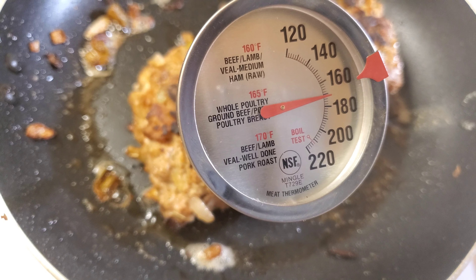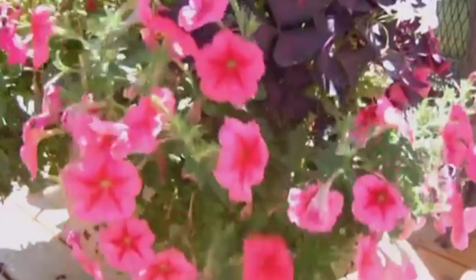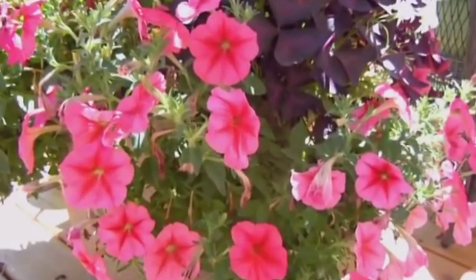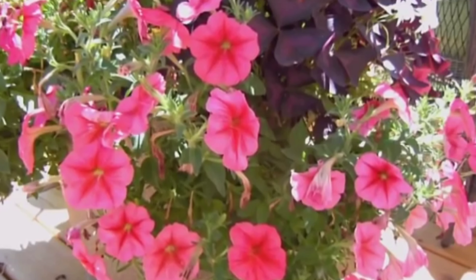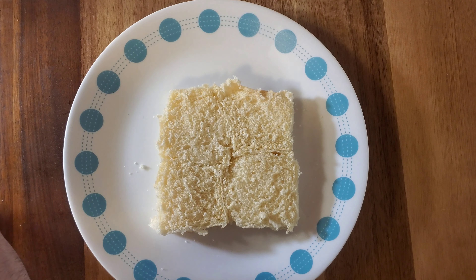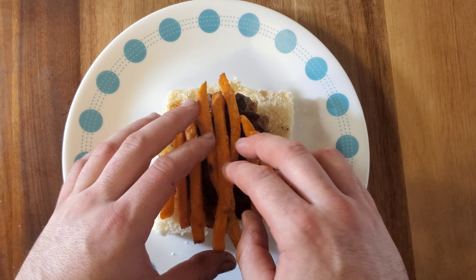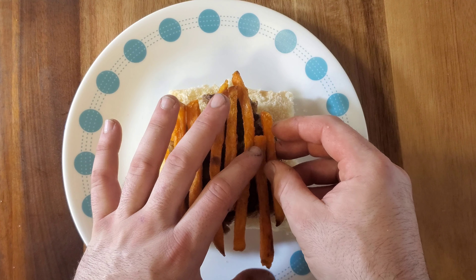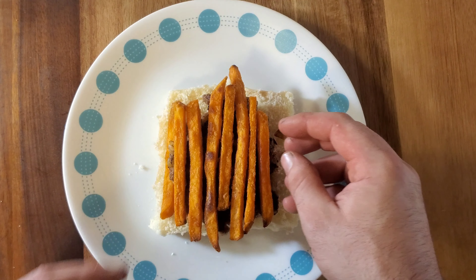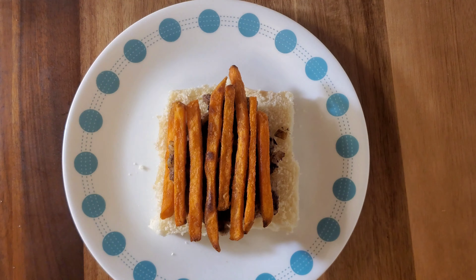Once these reach an internal temperature of 165 degrees, you're ready to go. Next, get four dinner rolls ready and cut them in half. We obviously begin with our burger. Next, you could add some sweet potato fries, or you could have them on the side if you wish. Now, let me know in the comments what you would add to this Thanksgiving sandwich.